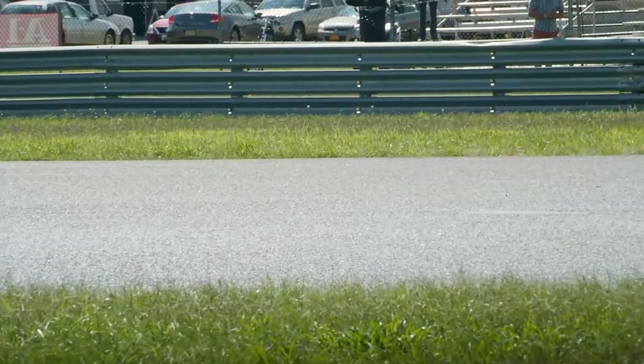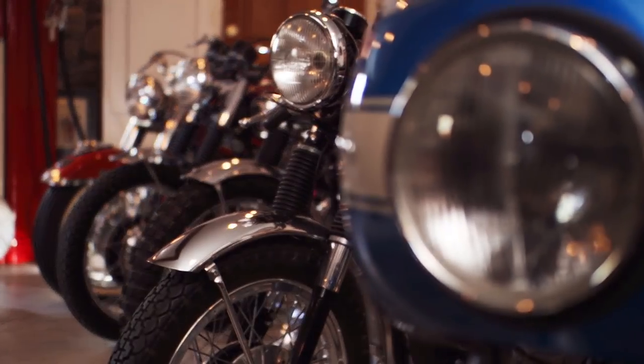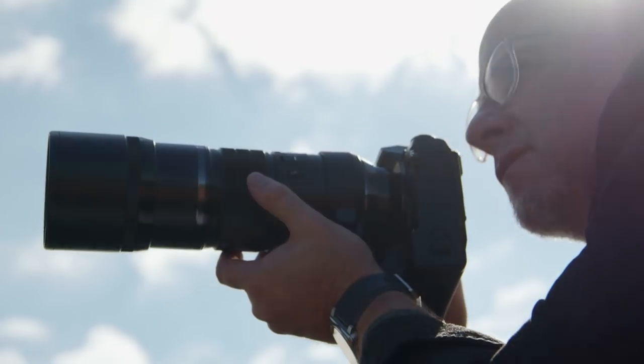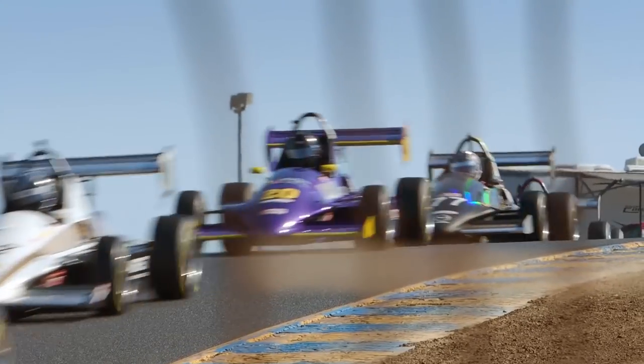Cars, motorcycles — they are my passion. I drive and ride them, I collect them, and I photograph them. There is nothing better than the roar of the engine, the speed and the excitement, and I am fortunate enough to be able to combine my passion and my business.